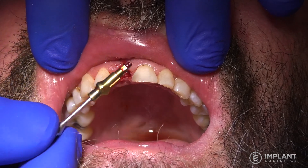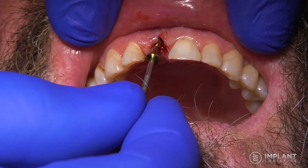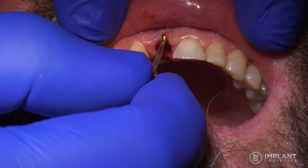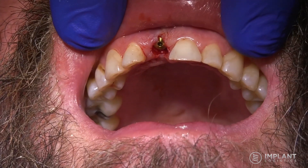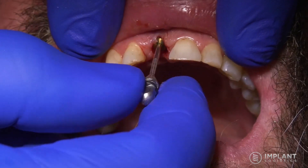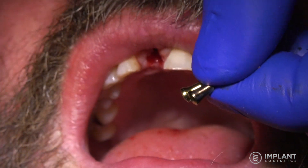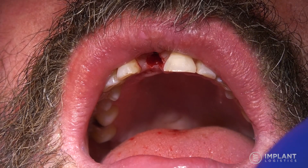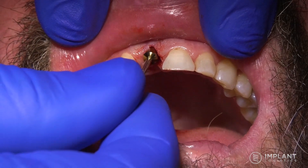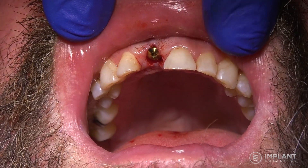Remove the impression post, and the next step will be to place a healing cap in that site. We're looking for a healing cap that would come up to about the top of the tissue, engaged in the implant. You can see this one is a bit short, so we'll replace it with a healing cap that's slightly taller. The tissue cuff heights come in different heights depending on the depth of the implant placed — pick the next size up and see if that fits more appropriately.